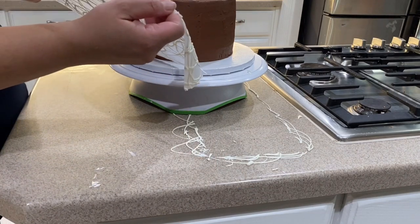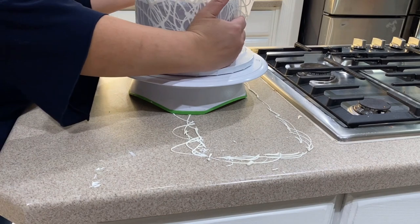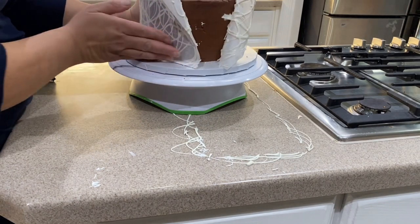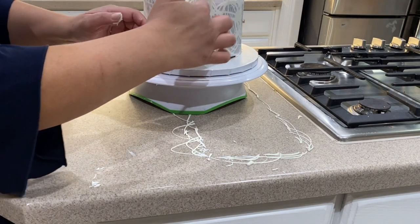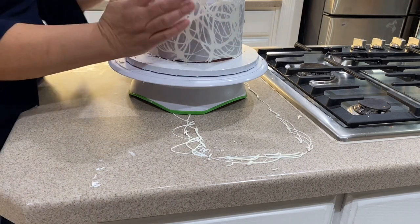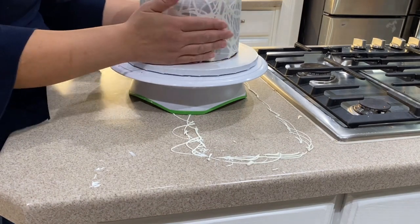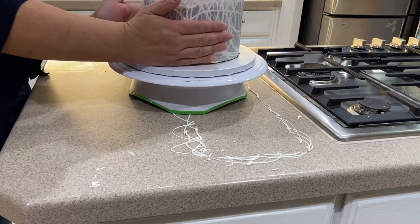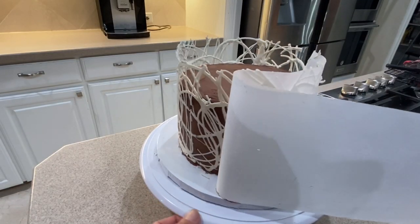I gently pick up the parchment paper and slowly start to wrap it around the cake, gently pressing it against the frosting until I go all the way around. After wrapping the parchment paper around the entire cake, I let it sit on the counter for about five minutes. And voila, we're ready to start peeling that parchment paper away — slowly peel it away to reveal your design.